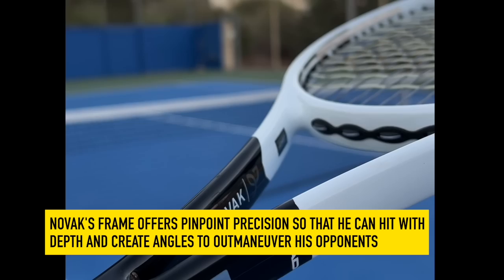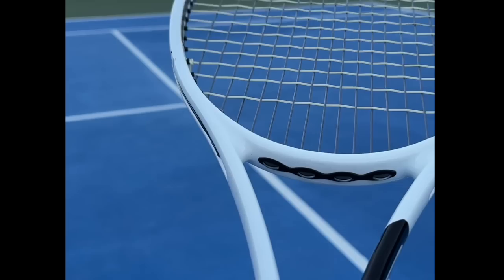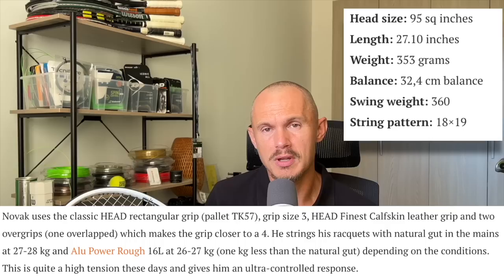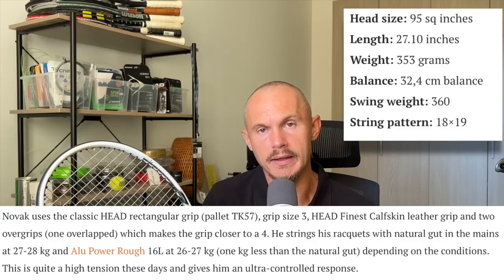As you know, Novak is almost impossible to pass on the baseline. He hits the ball with amazing depth, great control, all-court tennis, counter punches — very difficult to hit a winner against. The racket he uses is obviously very controlled: a 95 square inch racket with an 18x19 pattern. Removing that cross string from his previous racket helped him get a bit more spin on the ball.